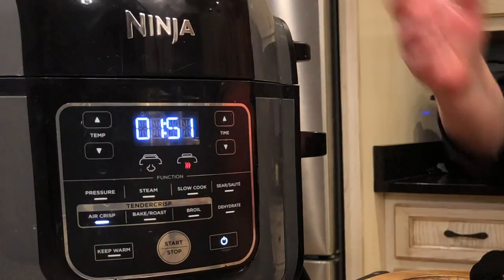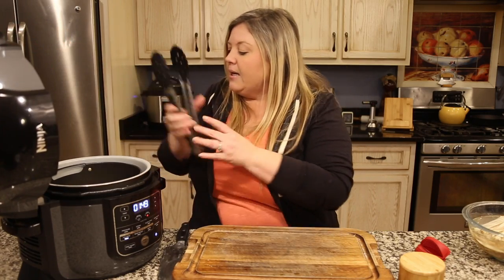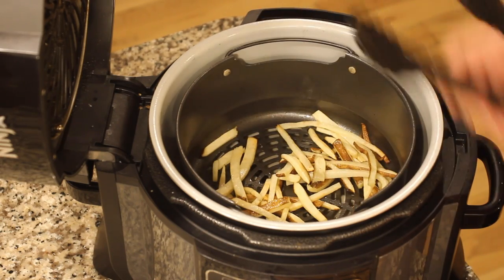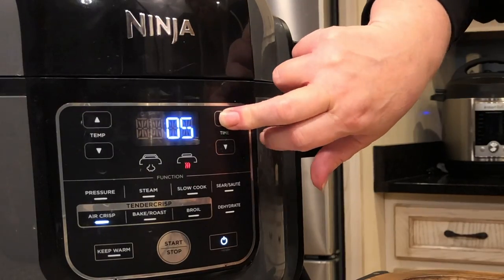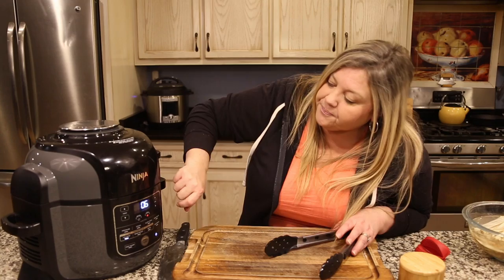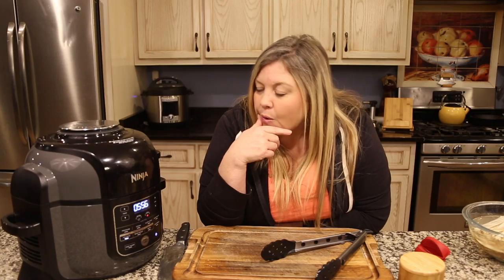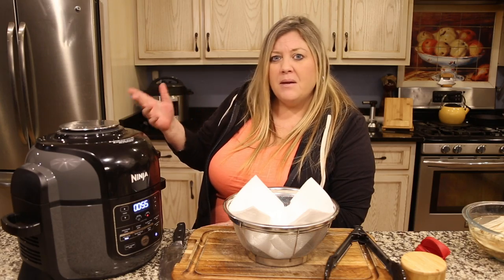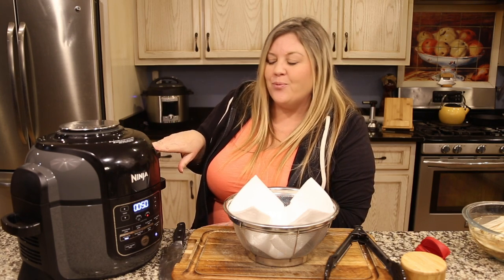These have been in about eight minutes now. Let me take a peek — yep, they're moving right along but still not done. I don't want the timer to count all the way down, so I go ahead and add a few more minutes. I check them a couple more times — at about two minutes and then at about four minutes I flip them — and they are cooking up really beautifully.